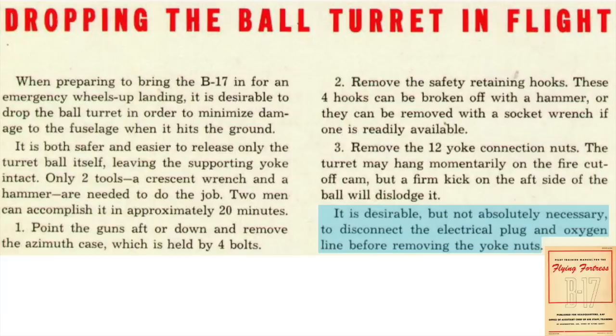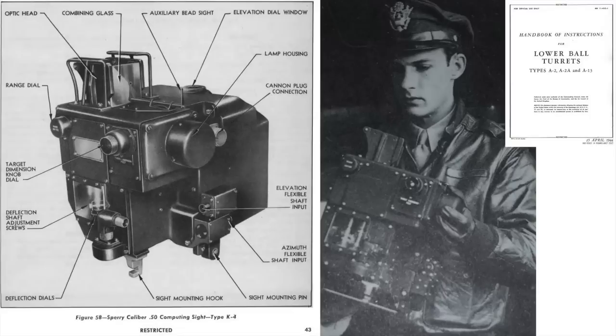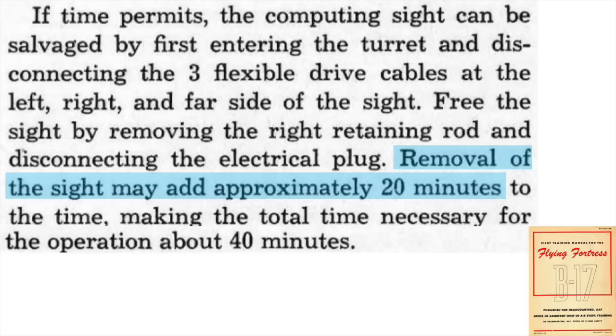The oxygen and electrical connections can be removed as an option. If time permits, salvage the Sperry K-4 gunsight from the turret. This is an image of the K-4 gunsight. The gunsight was expensive. The cost breakdown for the ball turret is shown on this page from a 1947 AAF historical studies document titled Development of Aircraft Gun Turrets in the AAF 1917–1944. The Sperry K-4 gunsight costs $3,700. It will take 20 minutes to remove the gunsight from the turret.